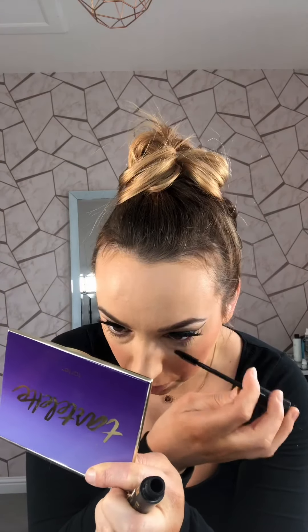I'm also going to add some of the NYX Cosmetics Nude Eyeliner onto the waterline to help brighten my eyes ever so slightly, before then adding some of the MAC Cosmetics Nylon Eyeshadow just into the inner corner. And I'm going to highlight the brow bone with this as well — not too much, just a little bit, just to give a pop of highlight.